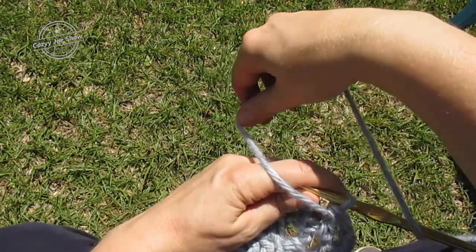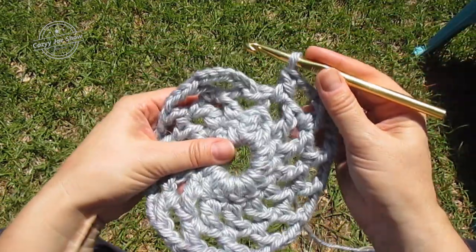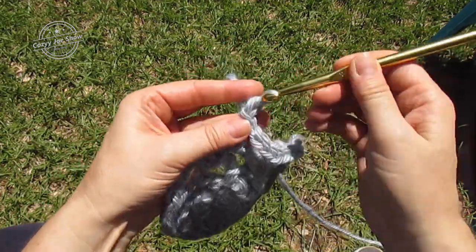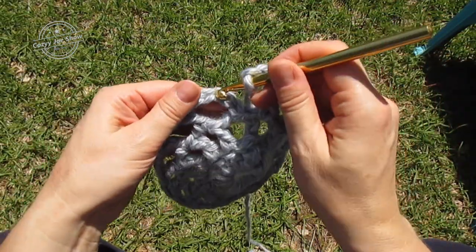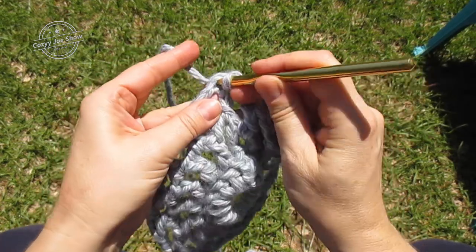We've finished our double crochet chain two space, chain three all the way back around to the beginning. We're going to do our last chain three and then slip stitch into the third chain on the previous round to join.